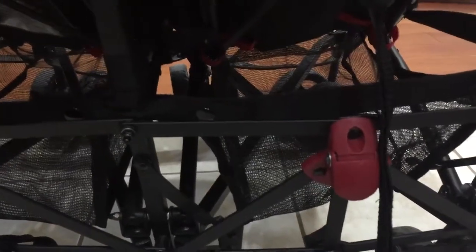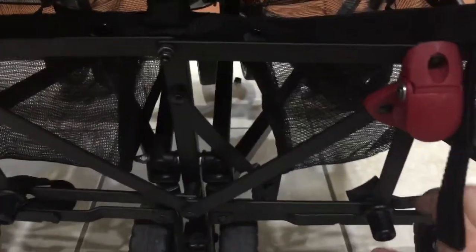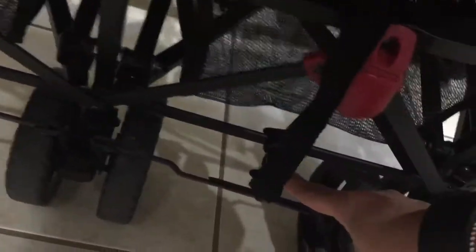I'll start with the earlier issue that we had. When we received the stroller, this area right here — when you engage the brakes, the bar across here comes down to hold the stroller in place. When you disengage the brakes all the way, this bar should sit under this round area here.